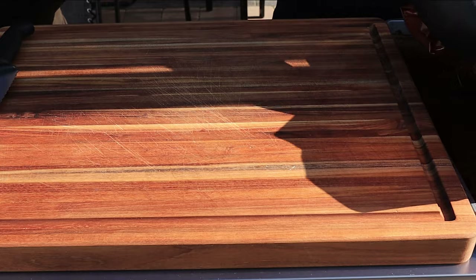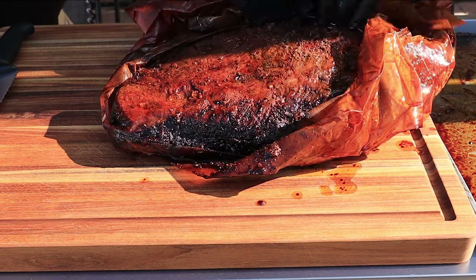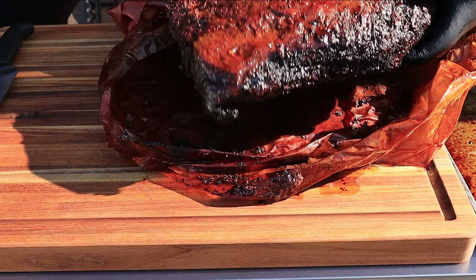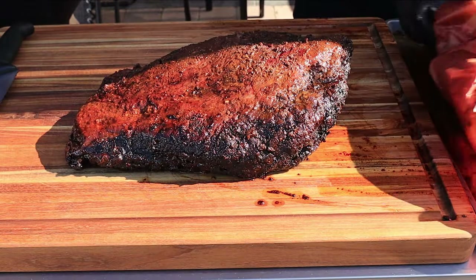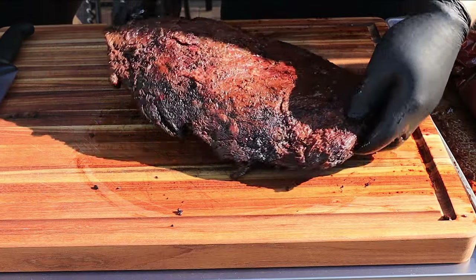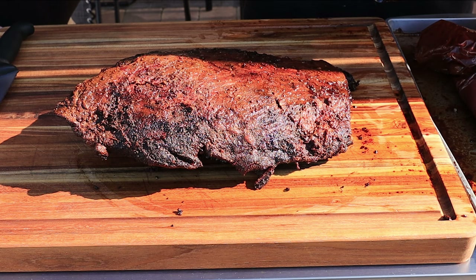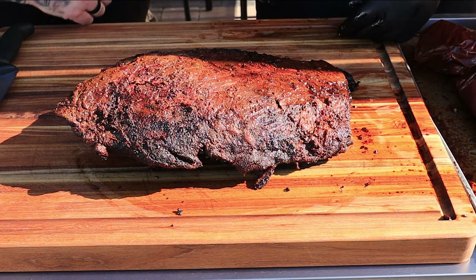Let's move in and take a look at this brisket. Getting it out of the paper — it's pretty gelatinous. Just to give you guys a good look in the sun — pretty decent color on there. I think a lot of my bark kind of washed off in the steam and the juice, but Ted says the color looks really good and there's some good bark build-up on the point section.